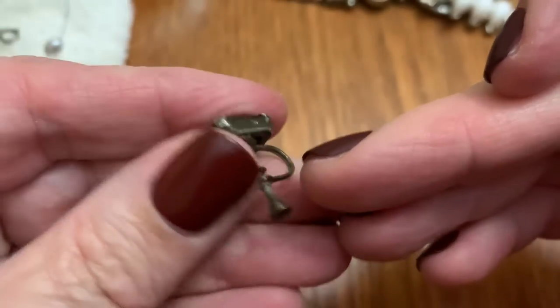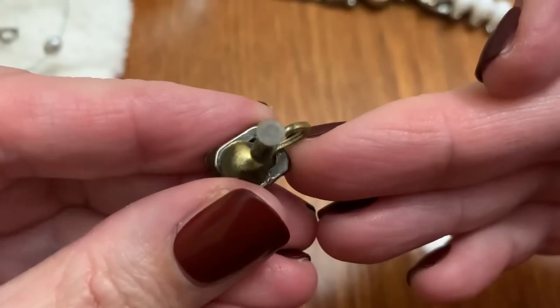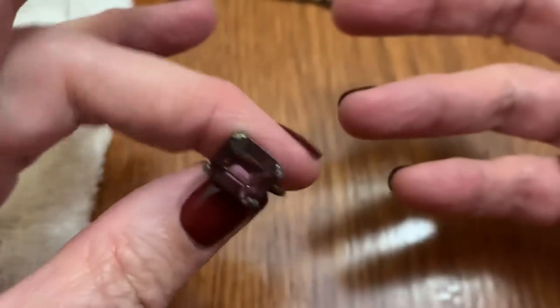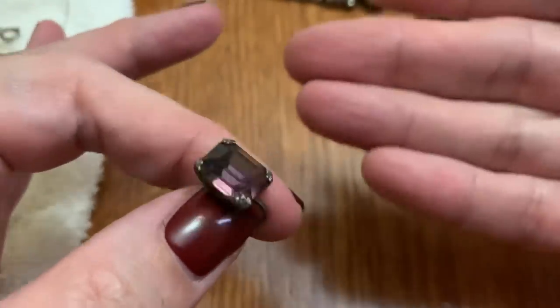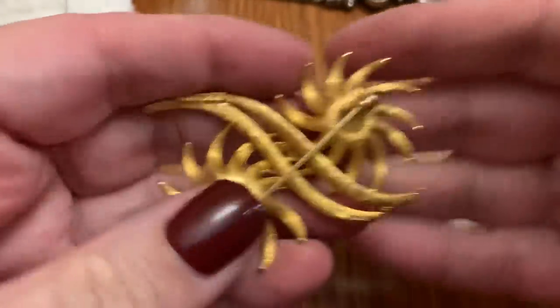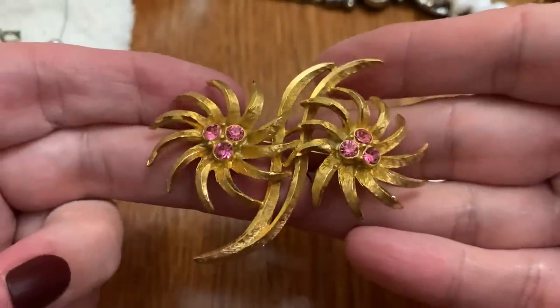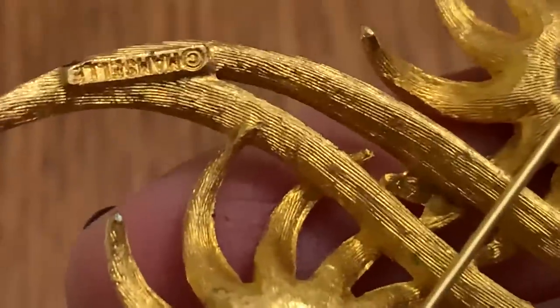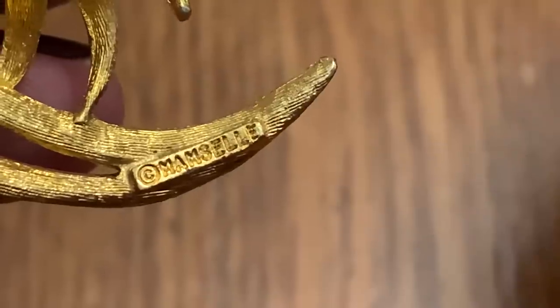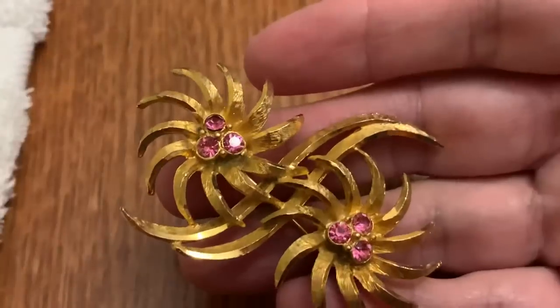Pretty purple stones. I like them when they're that kind of purple — kind of a dusty purple. I don't know if it's because it's aged; it could be. That's just the age of it. But it's super pretty. A brooch with some pink rhinestones — two flowers. Mamsel. Not sure if I've had that one before. Not bad.